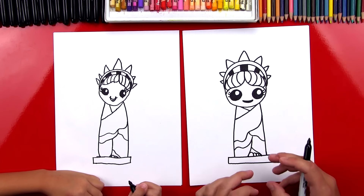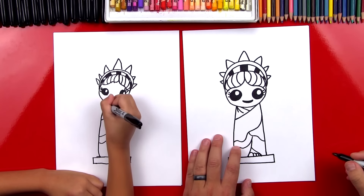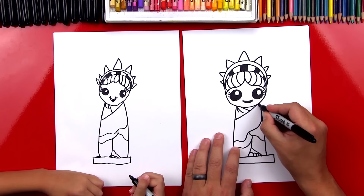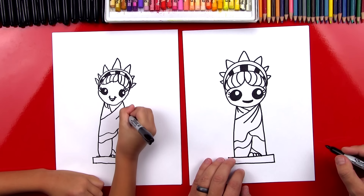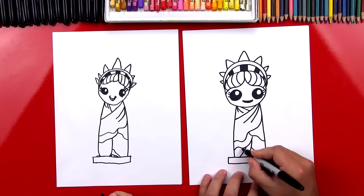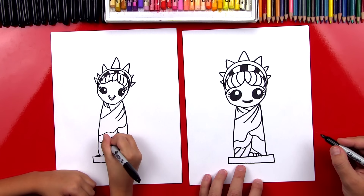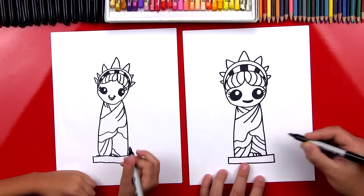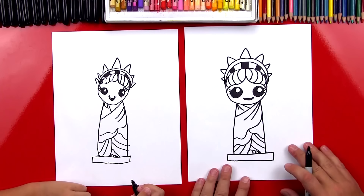Now let's add a few more wrinkle lines in a row. I'm going to come back up here to her shoulder and draw two curved lines coming off her shoulder. And then draw two curved lines that are longer off of her right shoulder. Then I'm going to come down here and add two more wrinkle lines, and also on the other side. We finished her robe.